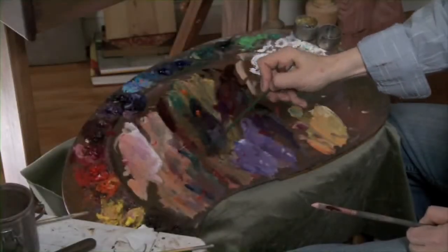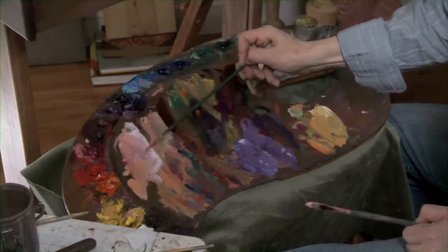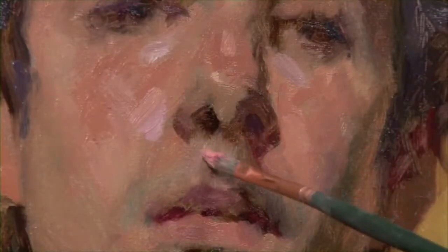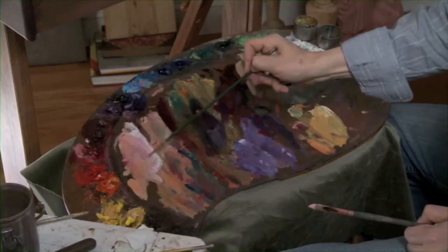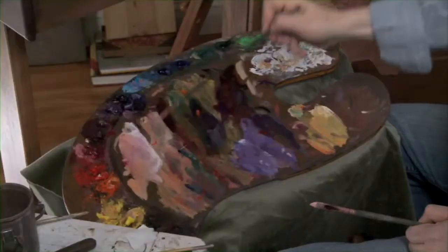Liven it up a little bit more — a little neutral — which will bring out a little more of the greenish hue. I'm going to go back to the cooler light and use that for the edge of the philtrum. Maybe even throw in a little green to it — very cool right there. Slightly more violet on the other side.